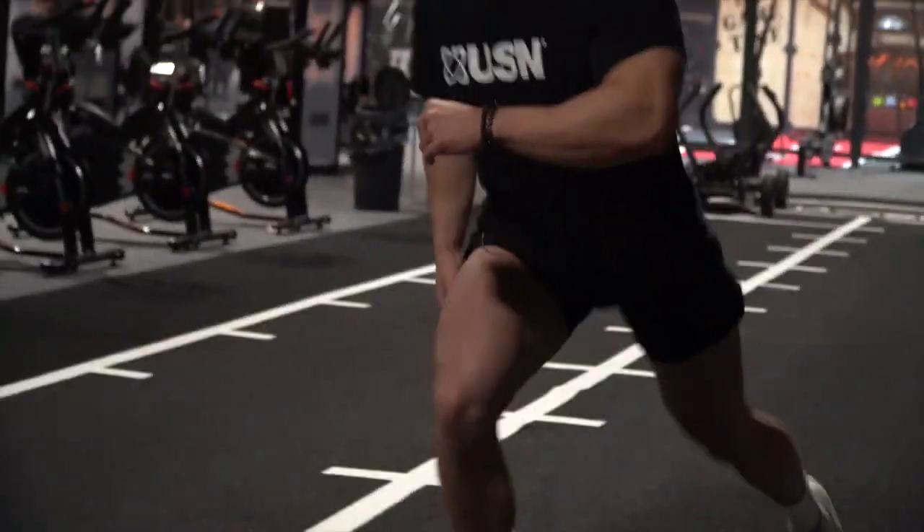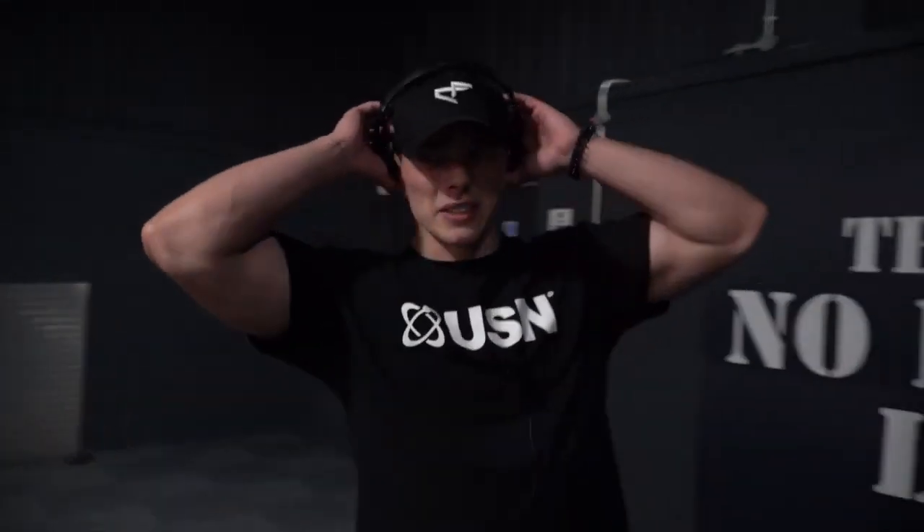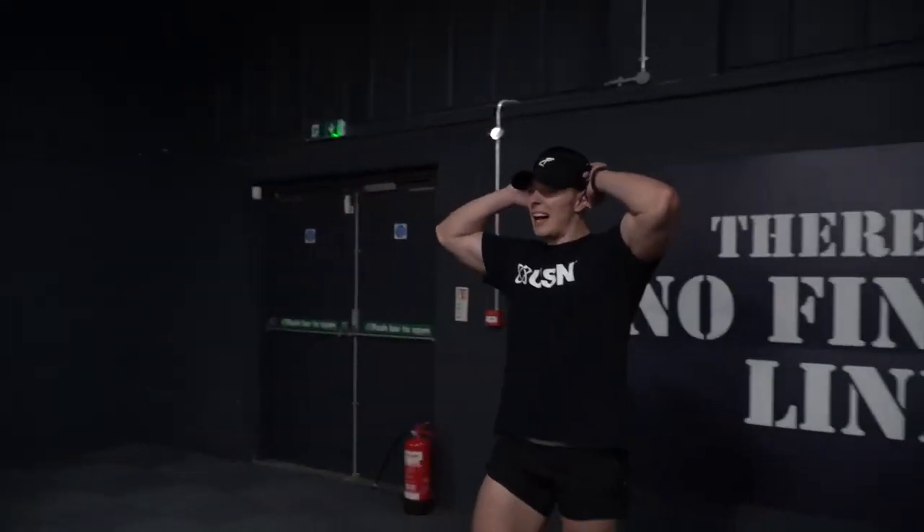We're looking at about 40 lunges per set here — 20 there and 20 back. That's 22 lunges there, now 22 back to finish. 40 full lunges a set — that is not nice.